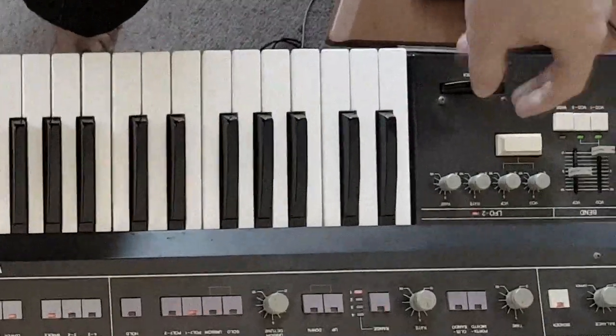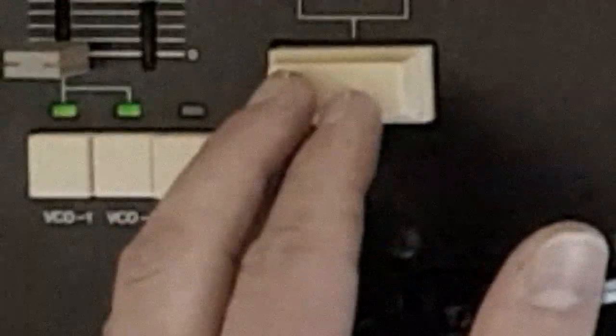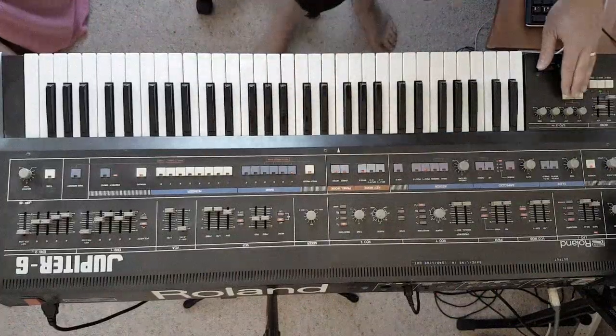If we go to the LFO and just turn up the filter just a little bit — listen to this, oh this is just great. And we can get even more character by modulating the frequencies — dig this.